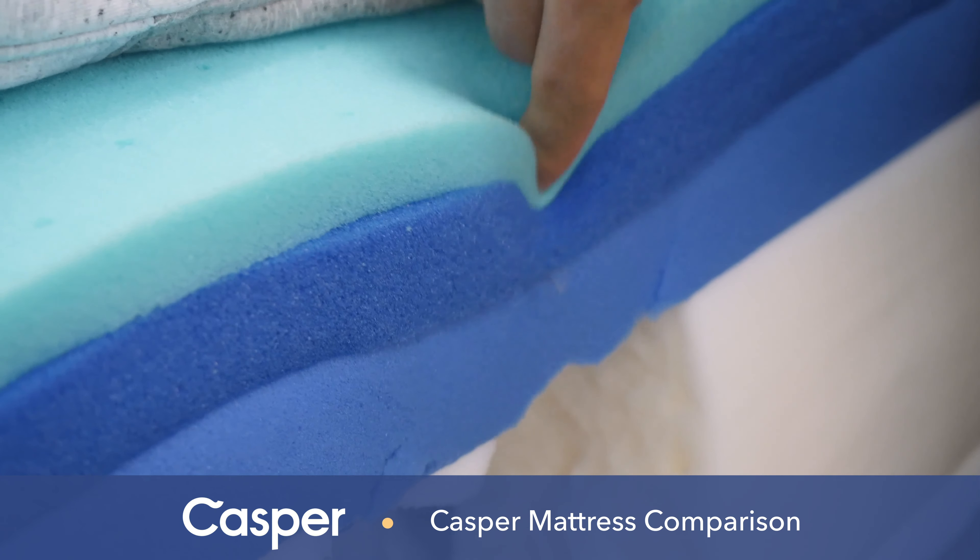While all four of the Casper mattresses I'll be discussing today have different feels and firmness levels, I do want to start with a few similarities to get them out of the way. After a recent redesign, all four Casper mattresses use the same cover material, which has a nice cozy feeling while still being breathable enough to help you sleep cool at night. Casper mattresses also use their proprietary Airscape foam in the comfort layer, which has a soft feel great for pressure relief and an open-celled structure great for cooling.